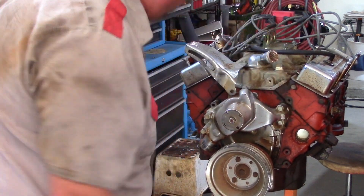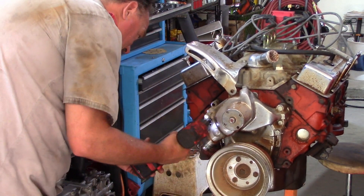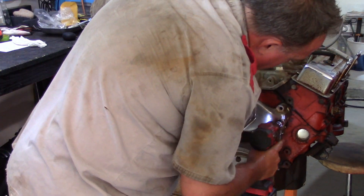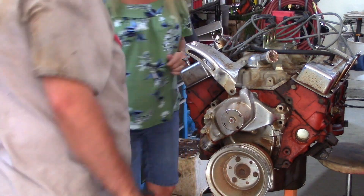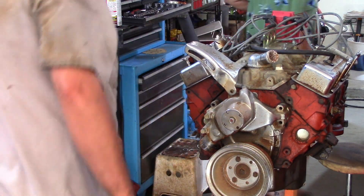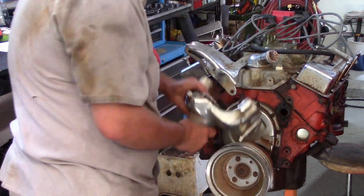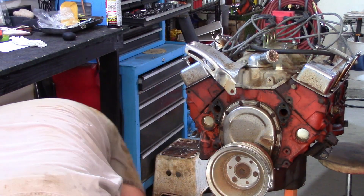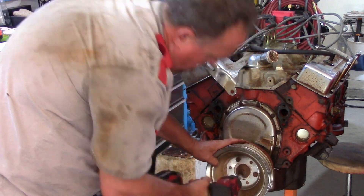Water pump time. I knew this car sat for a long time, and we knew the radiator was rusted out if you've watched any of the other videos on this project. So I was prepared to find a water pump that was probably on its last leg. And oh my — there was so much rust and corrosion in that water pump. I'm just going to buy a new water pump.